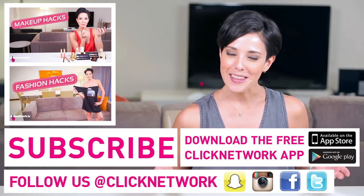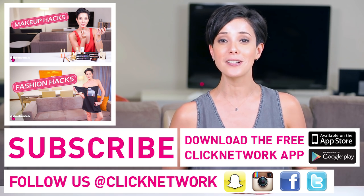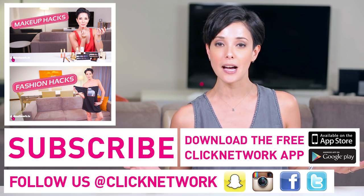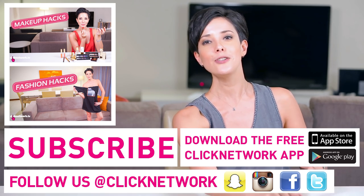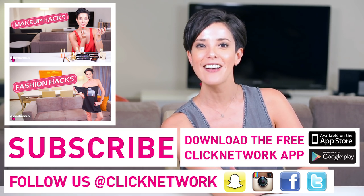We've come to the end of yet another episode. You can follow me on Instagram at rjt99, and you can also download the free Click Network app to watch all of our videos right when they come out, one month before they come out on YouTube. Thanks for watching, guys. Mwah! Love ya!